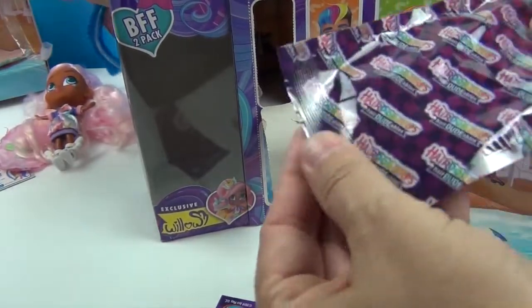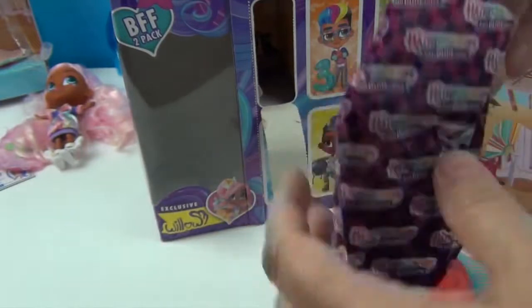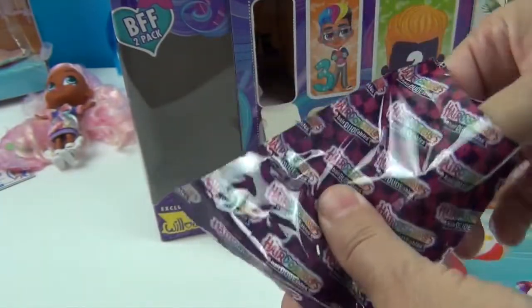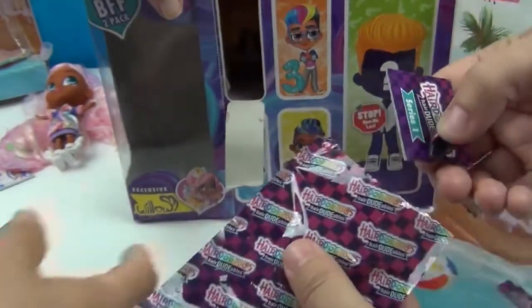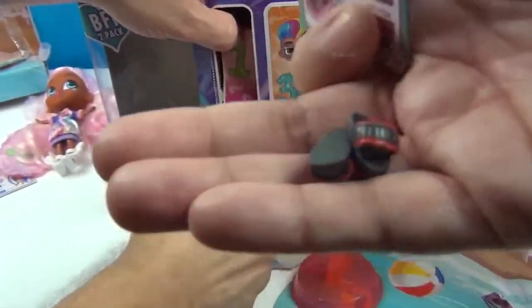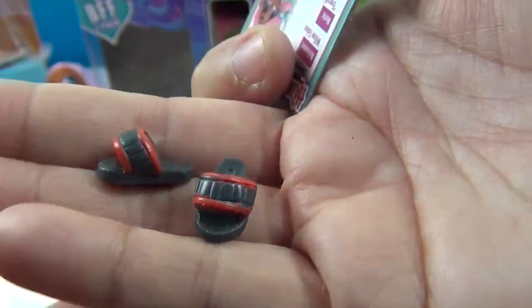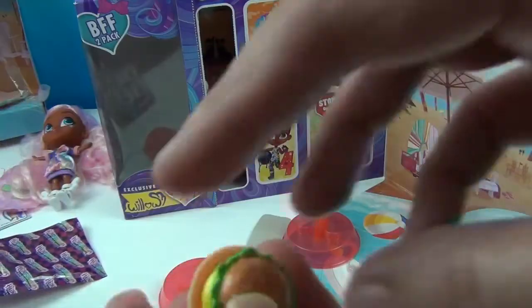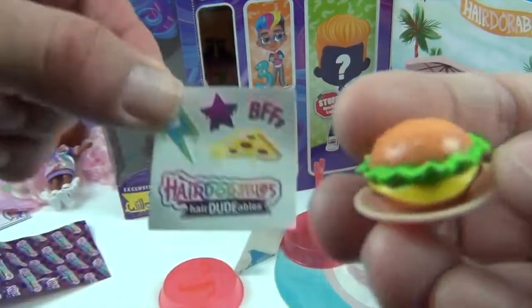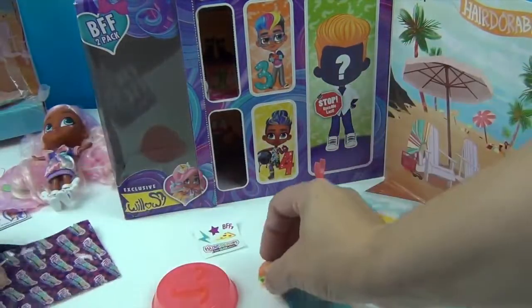Is there a pull strap? Go ahead and open up the second door. Oh, I got flip flops — these are cute! Look at these little flip flops. And this must be... it's a burger! It's a burger! That's awesome — with a little handle. And there are some stickers with this.